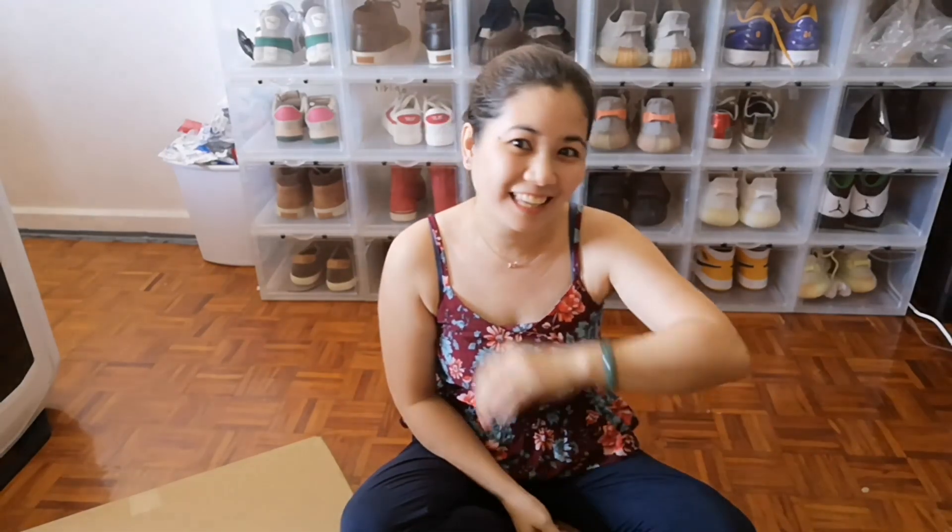Hello everyone! Welcome to my YouTube channel! Good morning, good afternoon, and good evening to all of you watching and who will watch my videos!